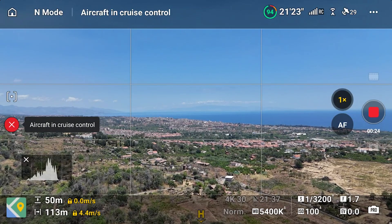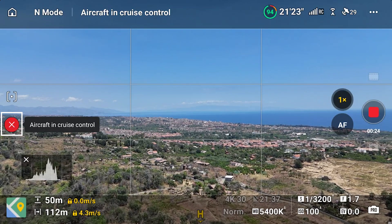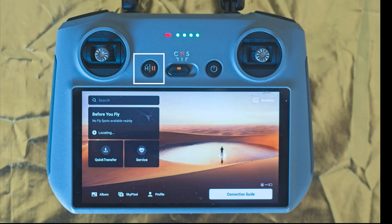To exit Cruise Control we can tap again on the C2 button, hit the red cross on the left of the screen, or tap on the left button on the front of the remote controller.